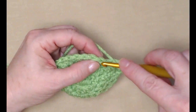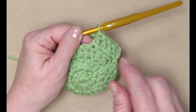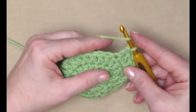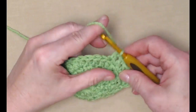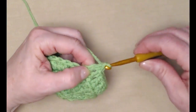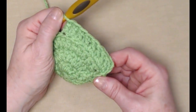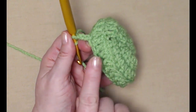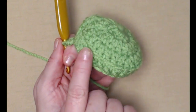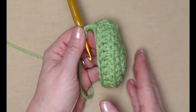As you work around, you'll notice that there is a little line that forms right here, and those are the loops we didn't work in. The reason we're doing it this way is this is going to help our top hat have a nice edge. So one double crochet in each double crochet around, stitching in the back loops only, working all the way around till we reach back to that chain three. That just gives us a nice crisp line to make the top of our hat look nice and even.